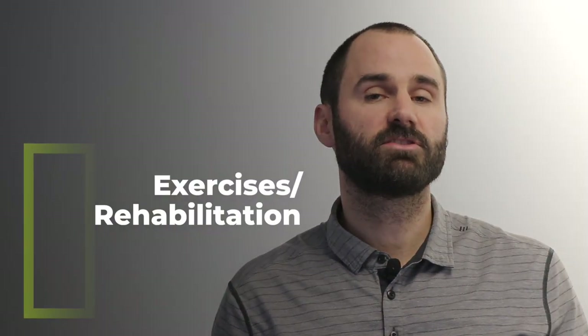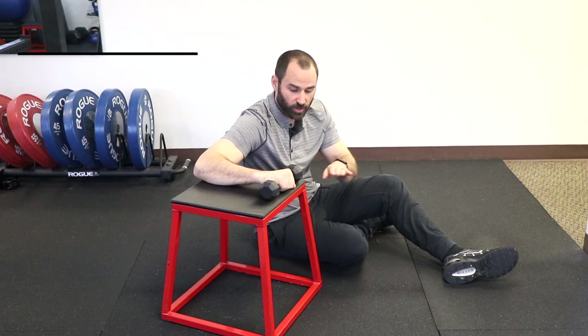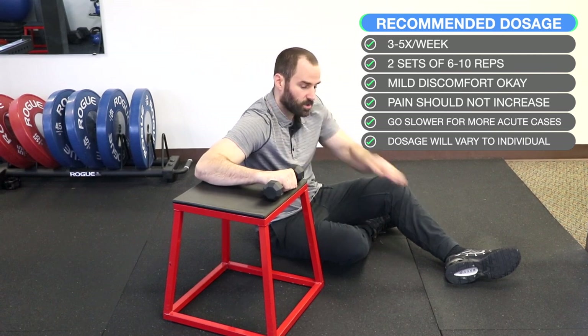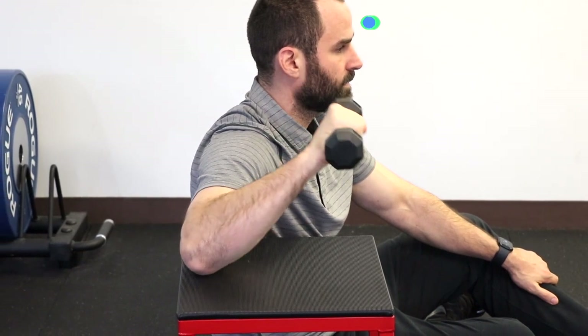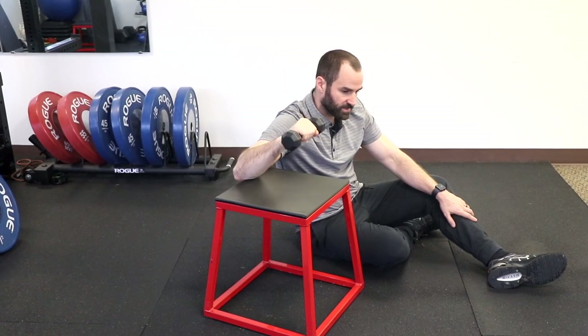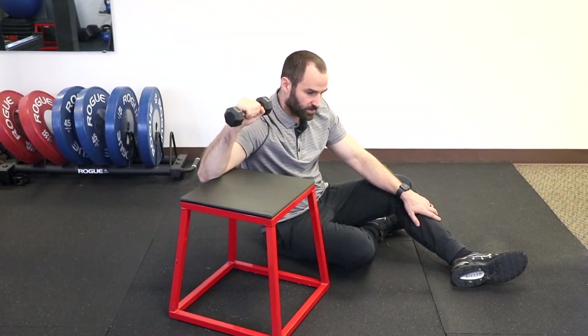Now we're going over the exercise and rehabilitation portion. For external rotation with a dumbbell: with a light dumbbell, arm at 90 degrees, find a bench or step about the same height as your shoulder so the rotator cuff tendon is parallel. Rotate up nice and controlled to about 90 degrees and return to the starting position, making sure your shoulder is doing the work, not your elbow. Start with a light weight, and some people may find reducing range of motion initially helpful.